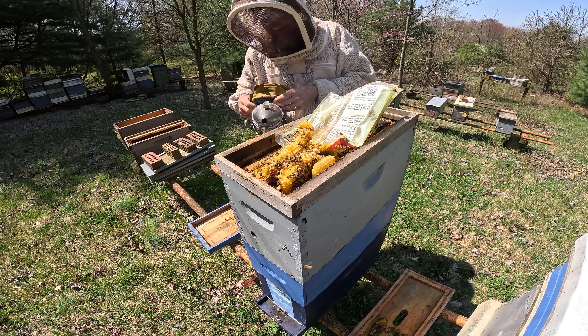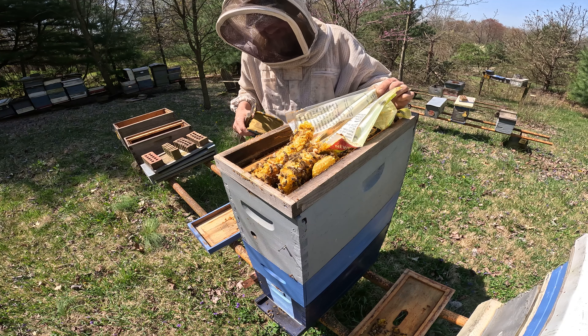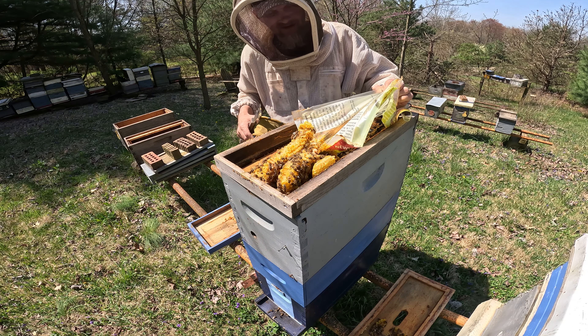It is worker brood — well, I don't know, it might be drone brood now that I look at it again.